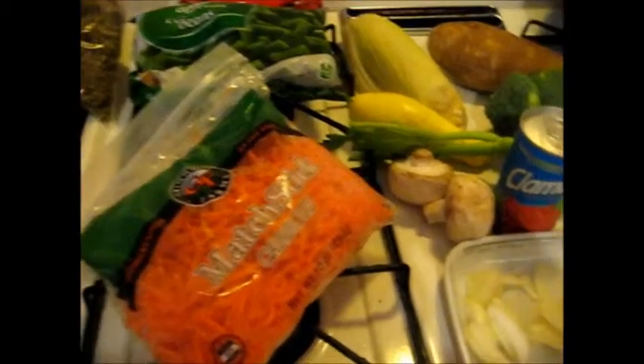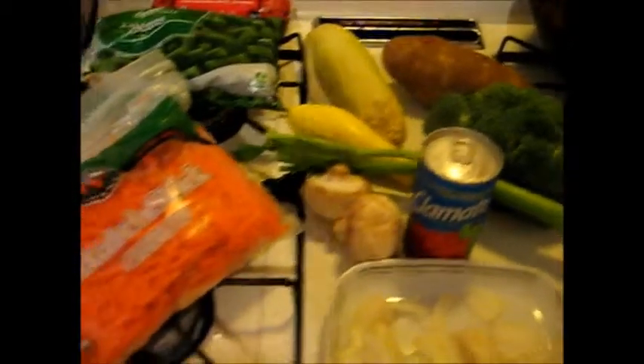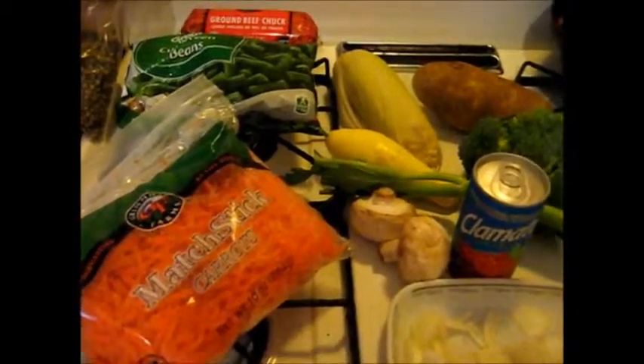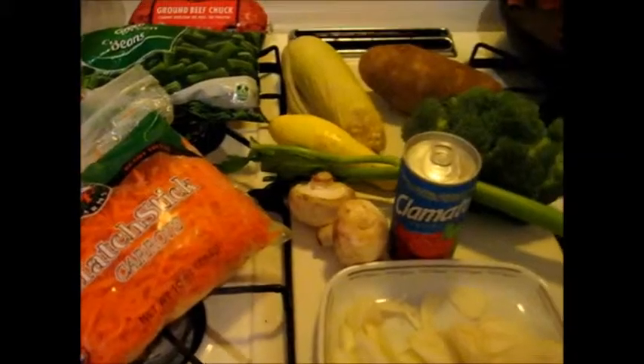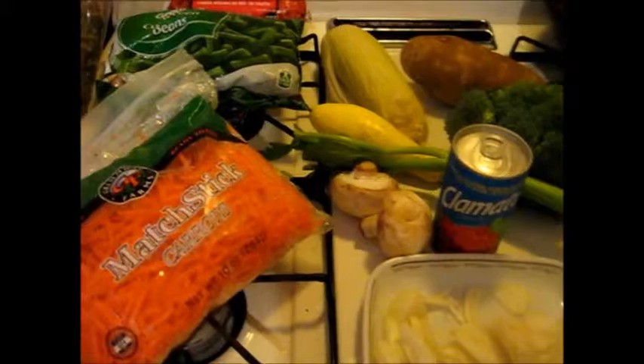Good morning, good afternoon, good evening, wherever you are, whenever you might be watching this. Today I'm going to make for me and Ernie a hamburger soup. Now it's not going to be a traditional hamburger soup, but it's still going to be a hamburger soup.